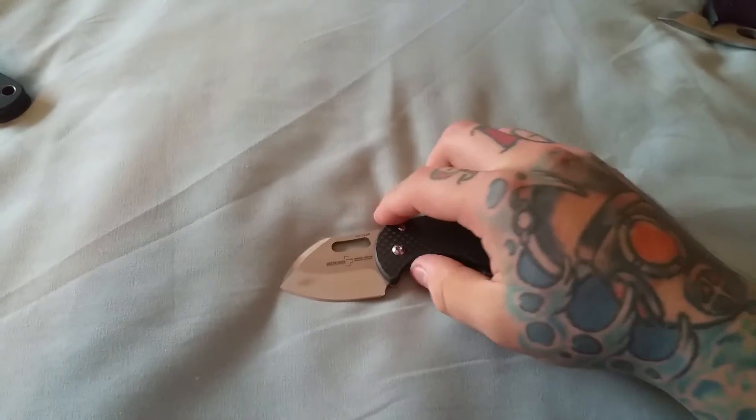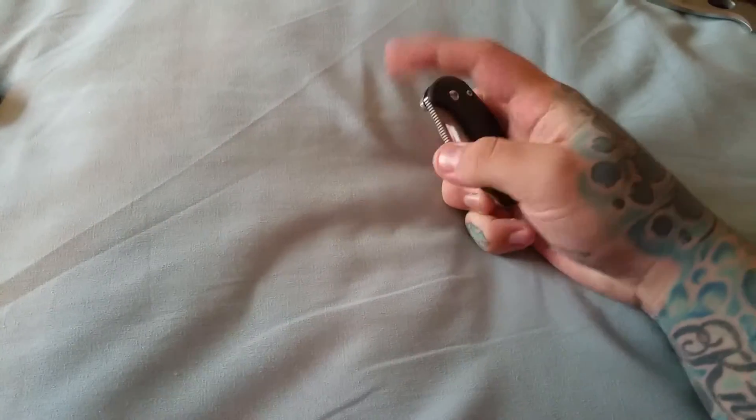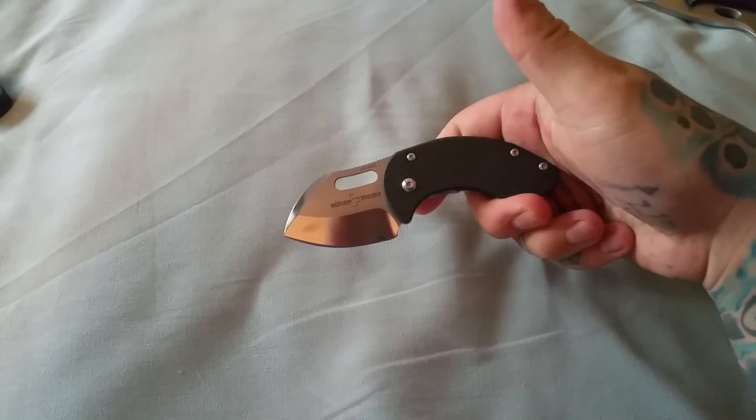Very cool. Love this knife. I would recommend anyone to go pick one up. Thanks for watching. Goodbye for real.